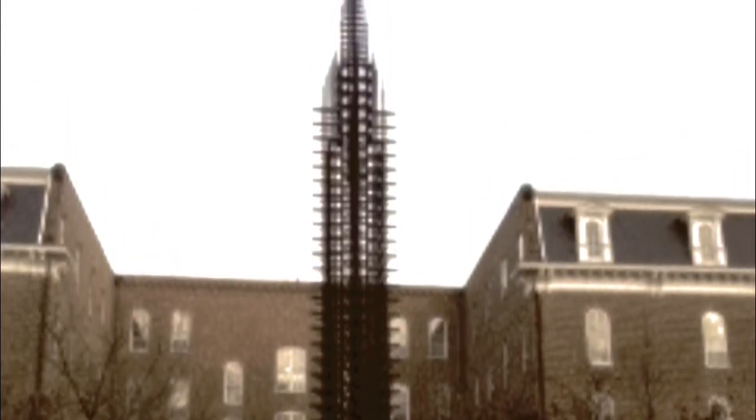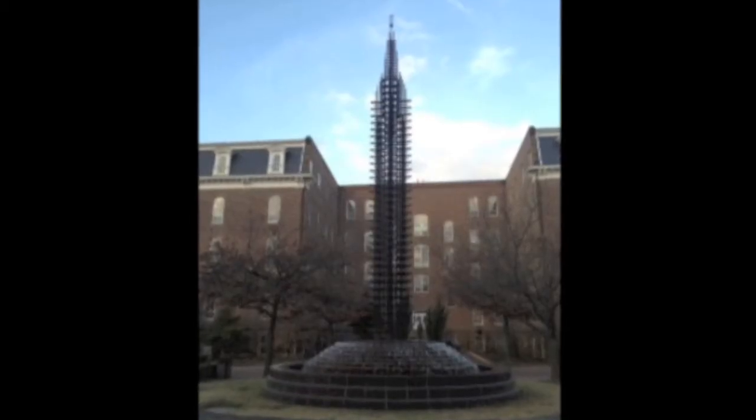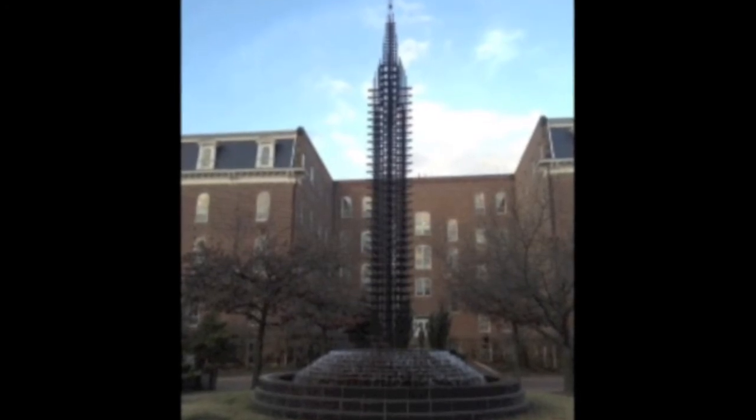The Fulbright Peace Fountain is a bronze length on top of a base made of granite. It weighs almost 12,000 pounds and stands 41 feet tall.